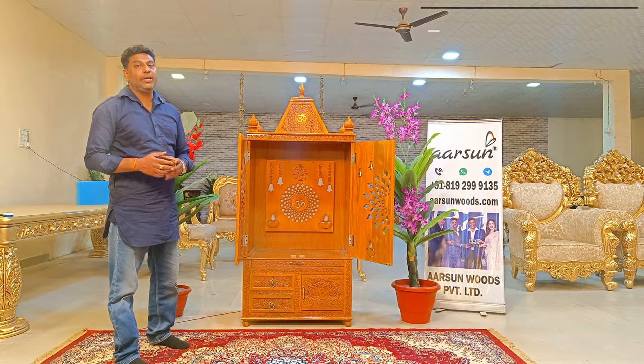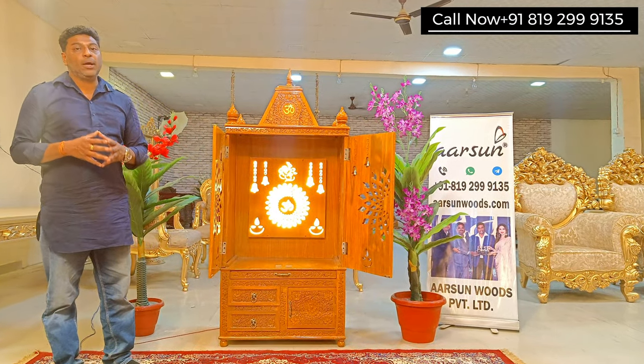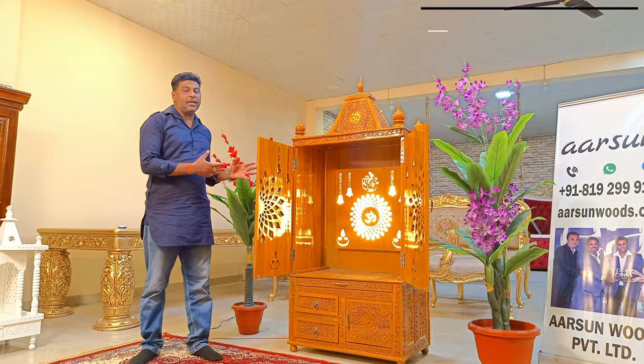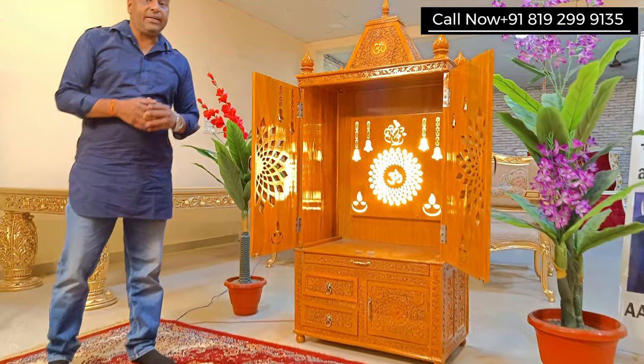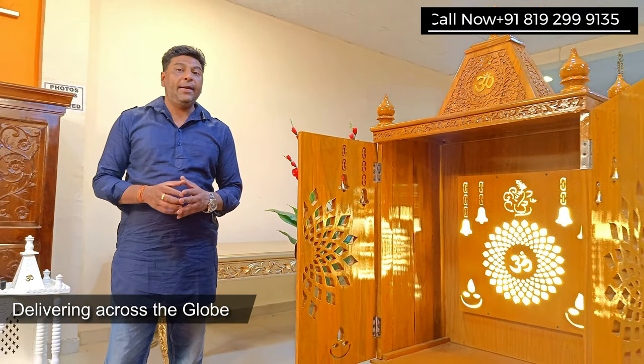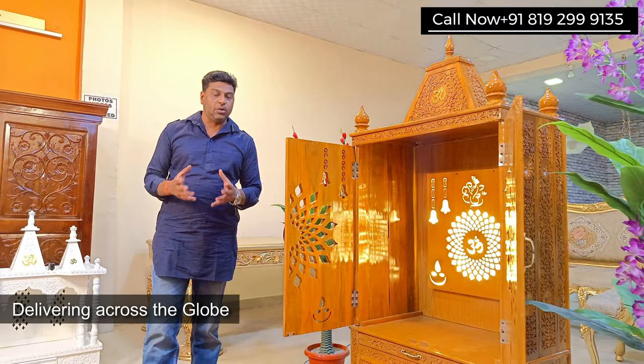And this is what we do. When we give you a temple, it should be as per your choice, and these changes are done as the client wanted. We deliver in India, out of India, wherever you are, and we do bespoke customized units.